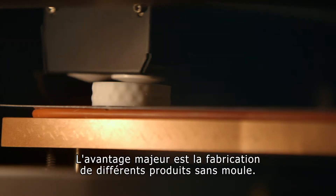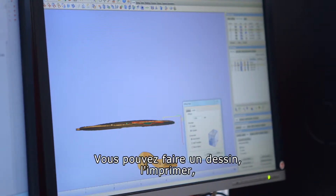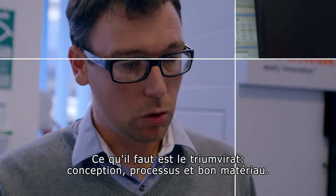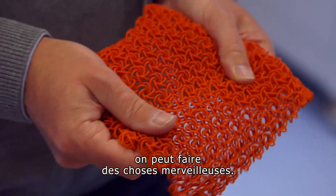The primary advantage is that you don't need a mould to make the product. So you can just directly print it from data. You can make a design, print it, if you want to change it, you can change it and then print it again. It's all about having this triumvirate of a design, of process and the right material. Once you've got all three together, you can do wonderful things.